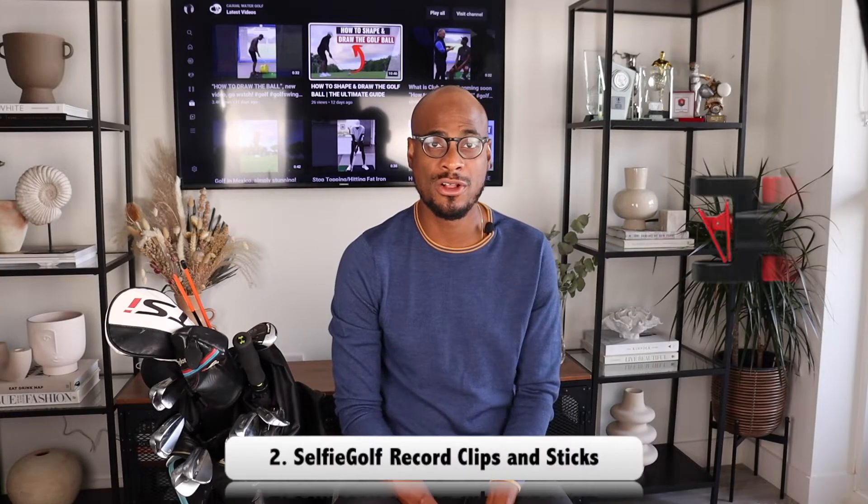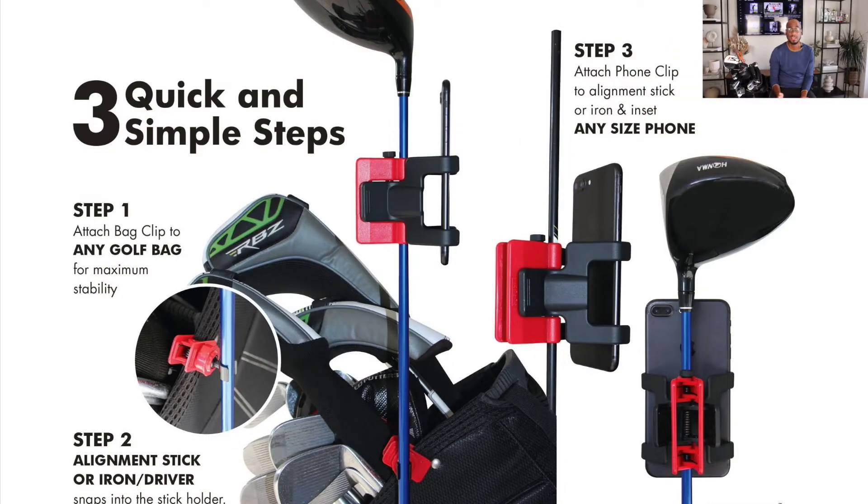The second item on my list is the SelfieGolf Record Stick. I can't believe I've missed this one for so many years. If you struggle to take your practice sessions to the golf course, this is the item for you — you get to see your swing in real time, get feedback, and make corrections as you go. It can be set up in three easy steps: attach the clip to an alignment stick, attach another clip to your bag, and put your phone in. You're good to go.